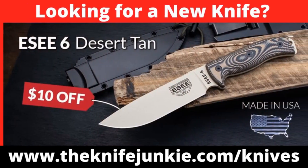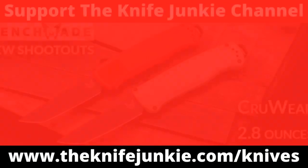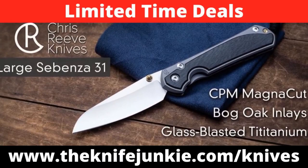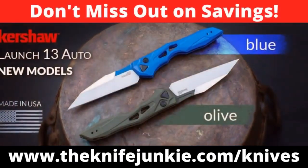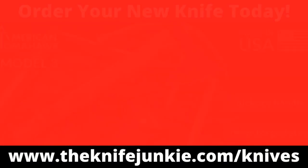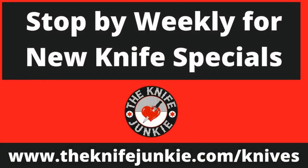Still to come on the Knife Junkie Podcast: knife life news and the state of the collect. If you're a knife junkie, you're always in the market for a new knife — visit theknifejunkie.com/knives for weekly knife specials through our special affiliate relationships. Help support the show and save money on a new knife.